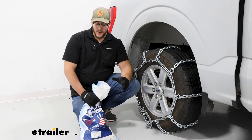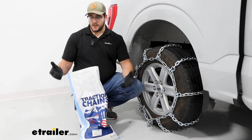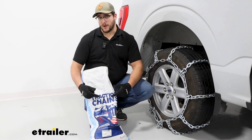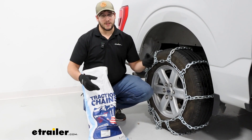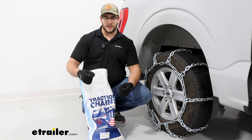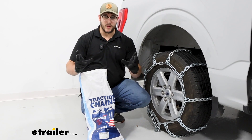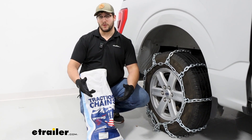The chains are going to come in a set of two in this pretty light duty bag. When you've used them a few times, this bag is probably going to degrade over time — these are some pretty heavy duty chains and they're going to start to tear through that bag, especially if they're still slightly damp when you put them in. So I recommend putting them in a small tote instead to keep your chains stored.